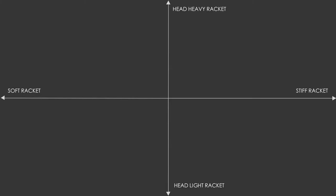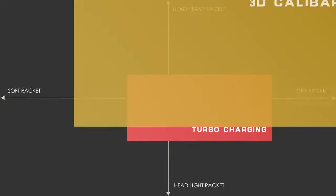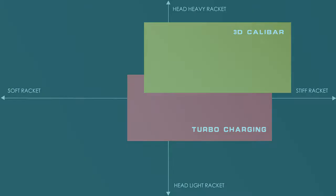In order to continue providing the best badminton rackets in the world, Li Ning has invented a new technologically advanced line of badminton rackets that offer amazing performance: Turbocharging, 3D Caliber, and Aeronaut.